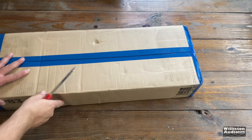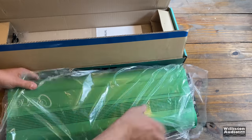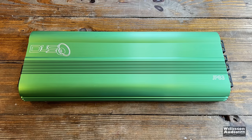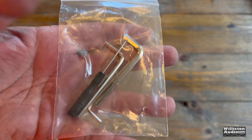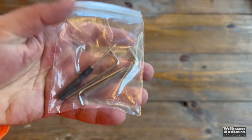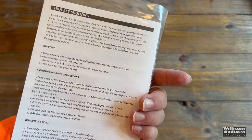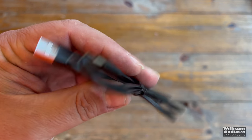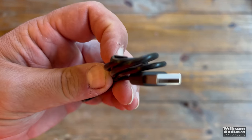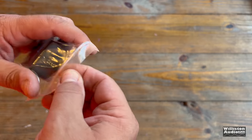As with all the other Down 4 Sound amplifiers, it comes within a box, within a box, within a box. So let's get into the amp, take off the plastic protective coating and check it out. The JP83 included three Allen keys, as well as an adjustment screwdriver for the gain controls, the owner's manual which includes the four models we mentioned earlier, a USB-A to USB-C cable. This is for the remote base knob, which is one of the best in the business here.